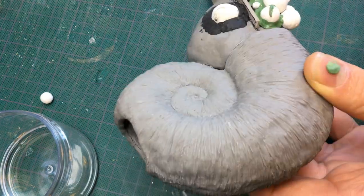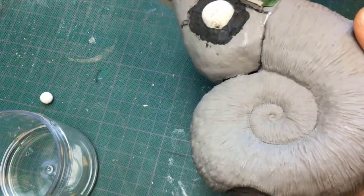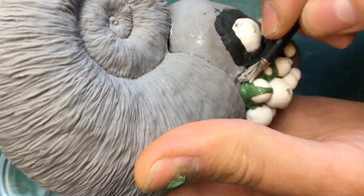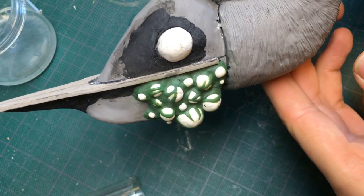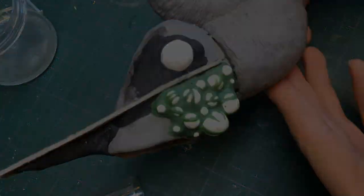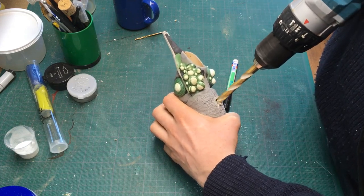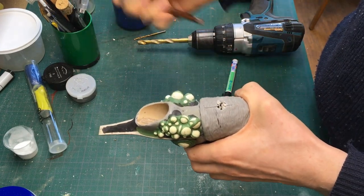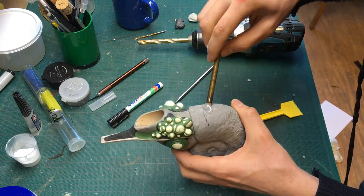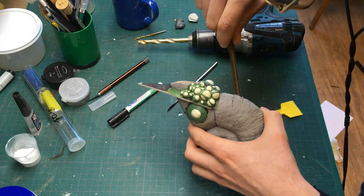To create the stretched skin between the glowing sacks I used green stuff, and having the spheres already in place really helped for this. I think it would have been a lot more difficult to sculpt everything in one go. To be able to work further on the skin without constantly touching uncured clay, I decided to attach a brass rod at this point in the build. It was kind of scary to drill into the shell, but by not applying too much pressure I was able to do it. I used epoxy glue to fix the rod in place.